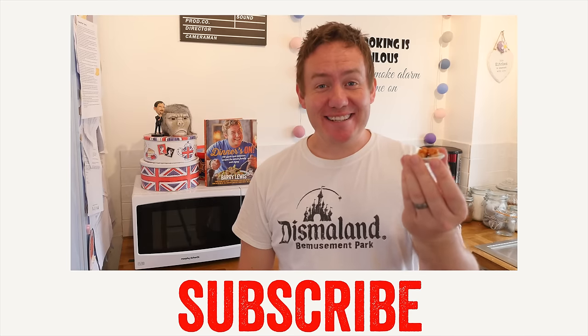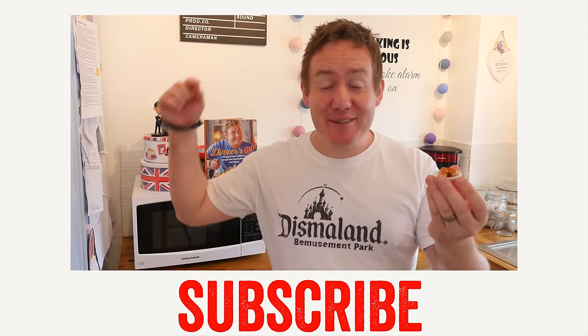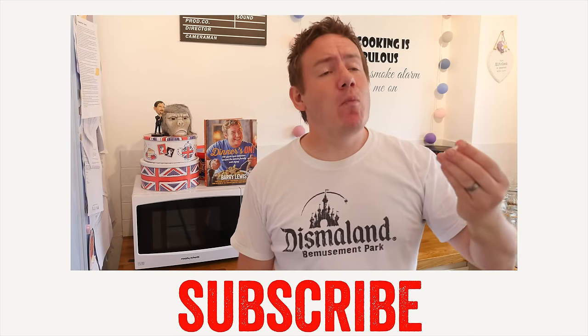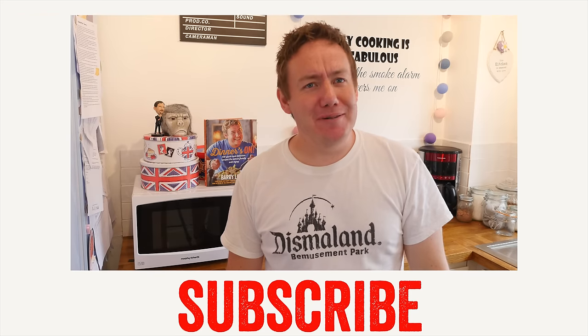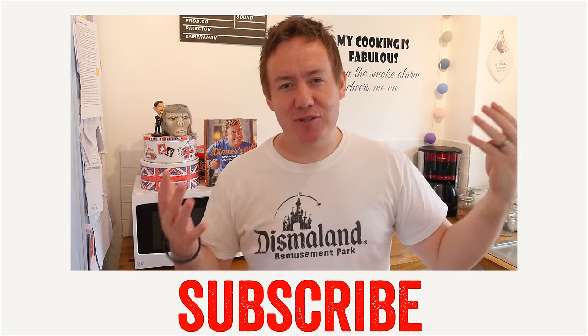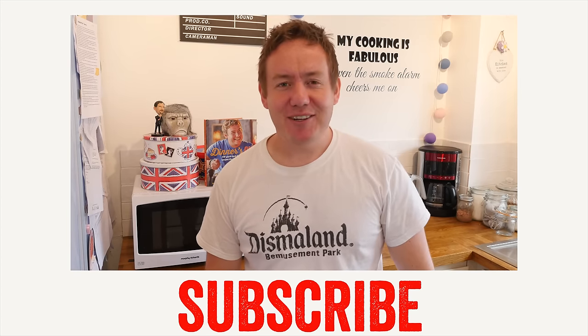There we are then, folks — another successful mini food. Check out the playlist if you want to see some other ones, and do let me know down below any other mini food suggestions. Roast dinner is very popular. Let us have a taste — all gone a bit cold, but it is good for portion control. Amazing! Don't forget to subscribe if you haven't already, follow me on social media for pictures of mini food and other stuff, and I will see you again next time.